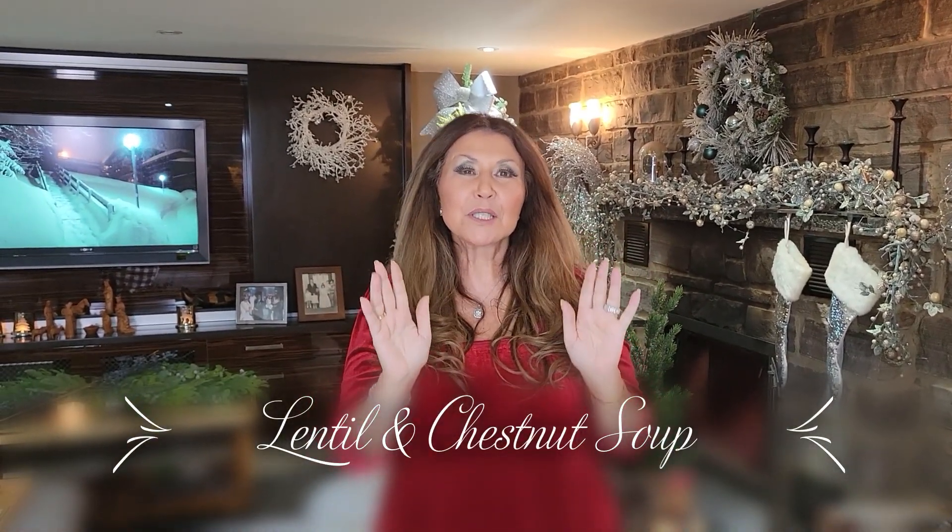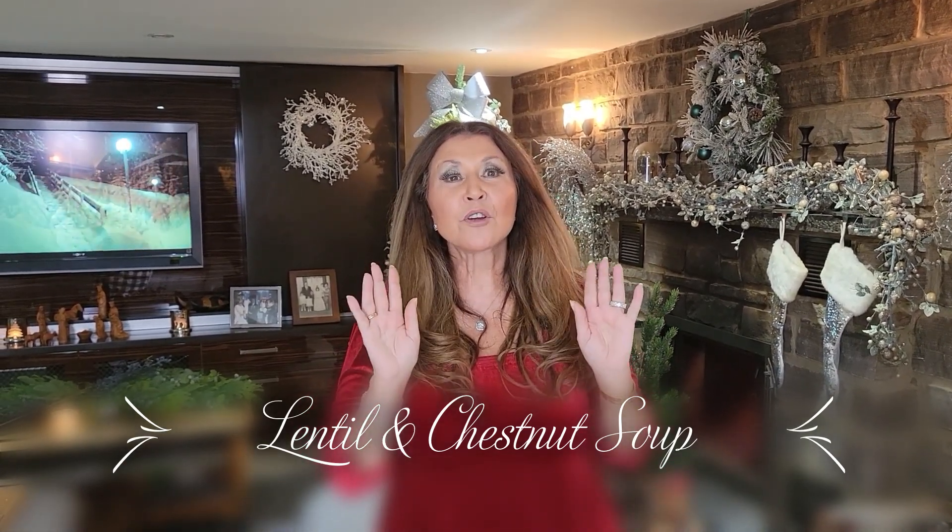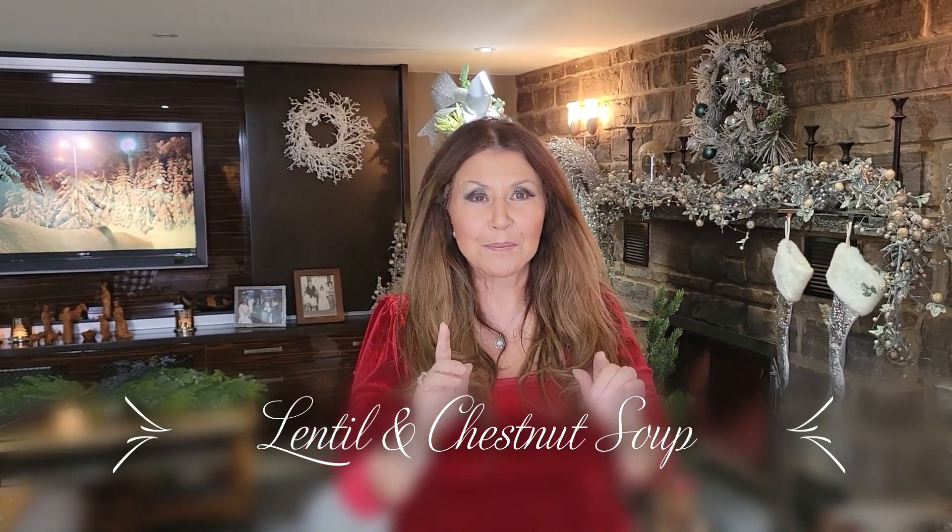Ciao everybody, Caterina here. Welcome to my home. Well, 2023 is on its way and I thank God, Padre Pio and St. Anthony that I'm able to say I have my beautiful parents for New Year's Eve and New Year's Day. In all these years, I only left them once over New Year's and I never heard the end of it from my sweet Papa, and I promised him that I would never leave them again and I never have.